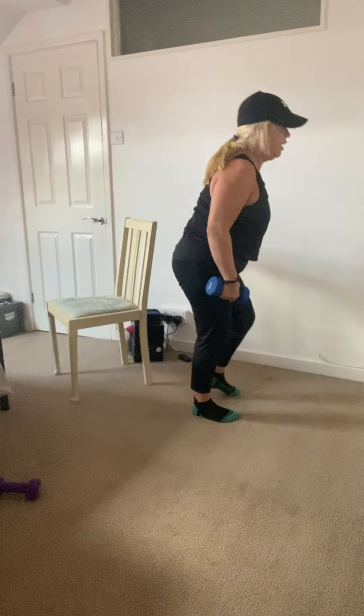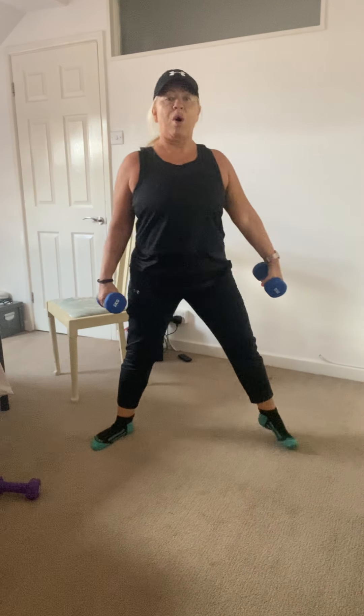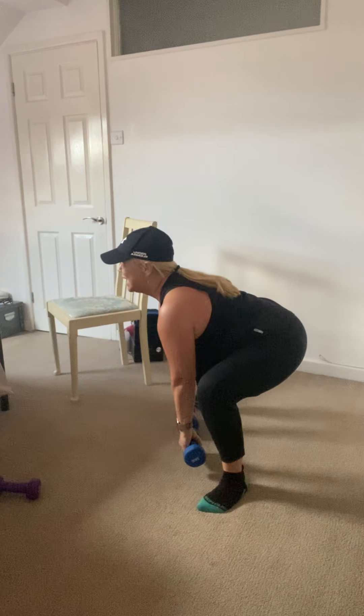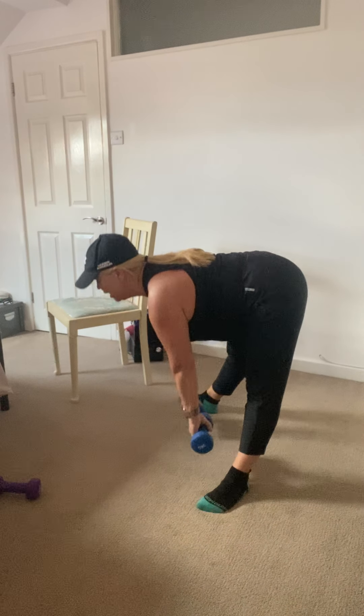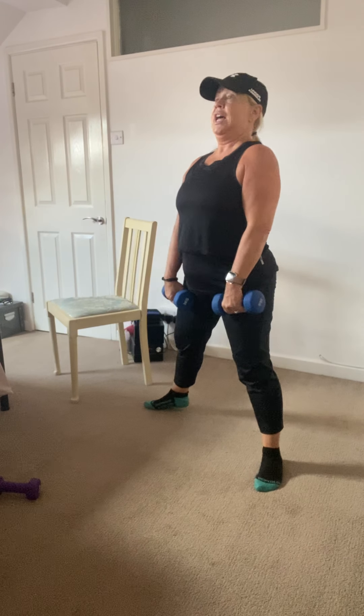One last exercise: sumo squat into a deadlift. Feet are going to be wide, toes turned out. Make sure when you squat that the knees are going out to the side and not forward. You come down, straighten, and up through the deadlift. Let's go!